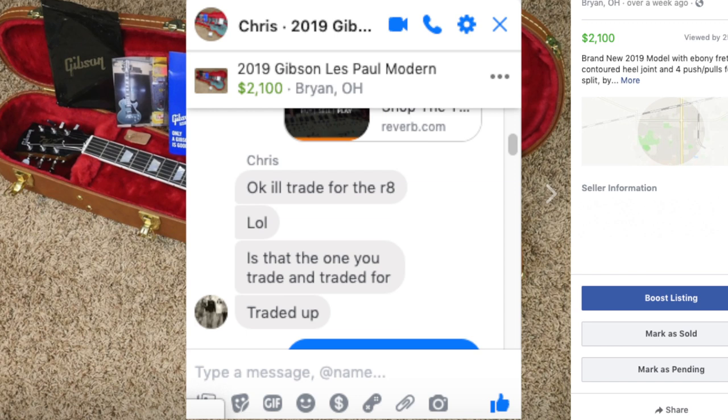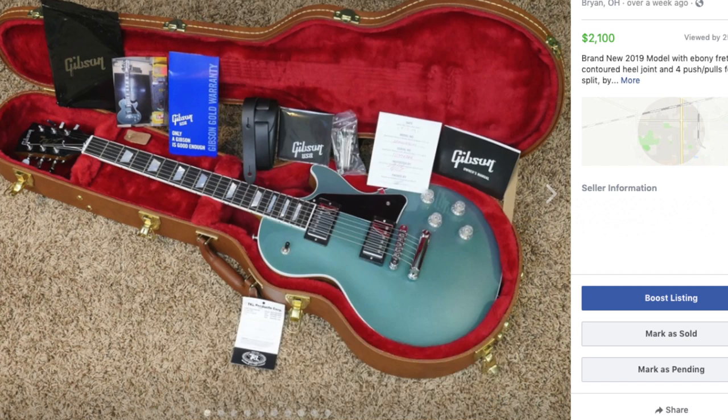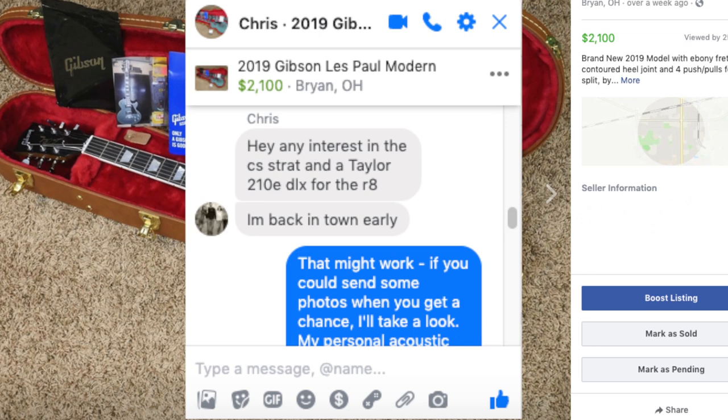Obviously the R8 had a little bit more value compared to the 69 Relic Strat. We had initially agreed on about $500 extra. It was a holiday weekend, so he was out and away. But when he got back, he didn't really want to include extra cash, so he offered up this Taylor 210E Deluxe.